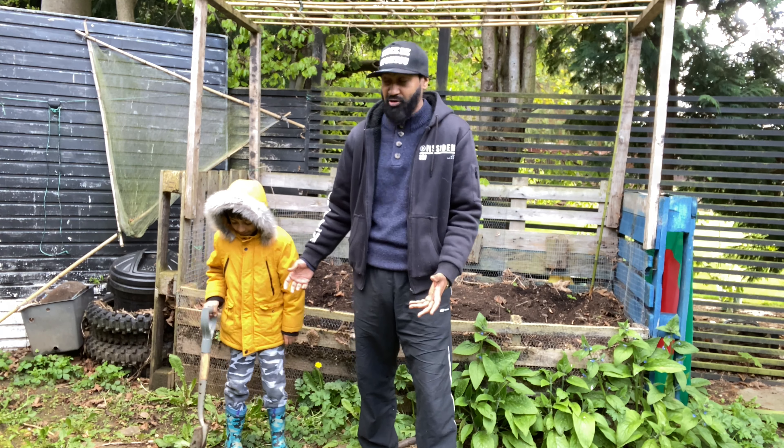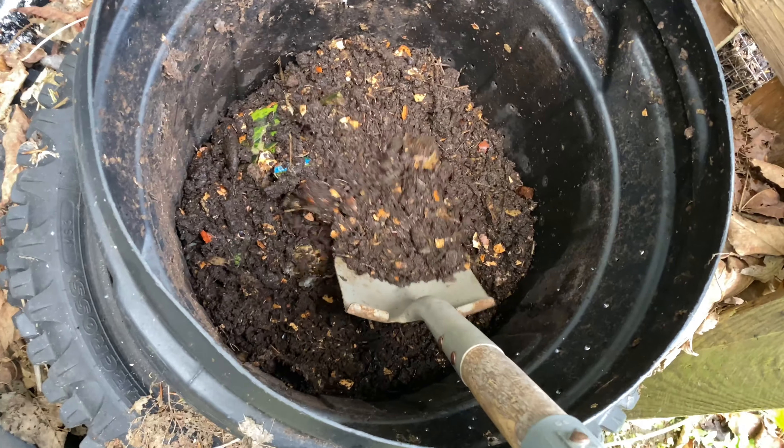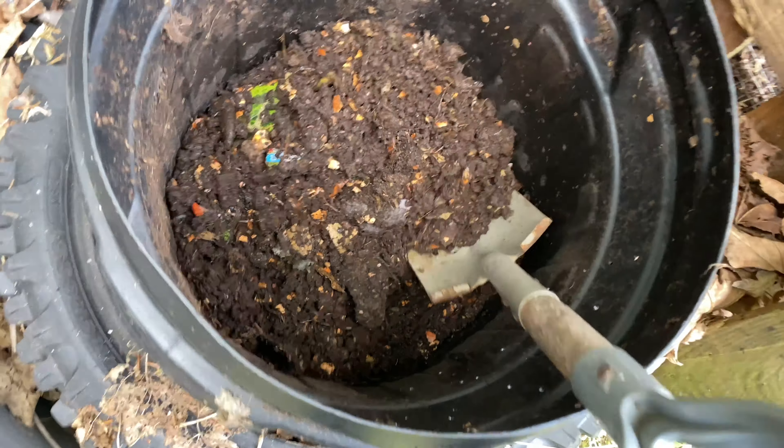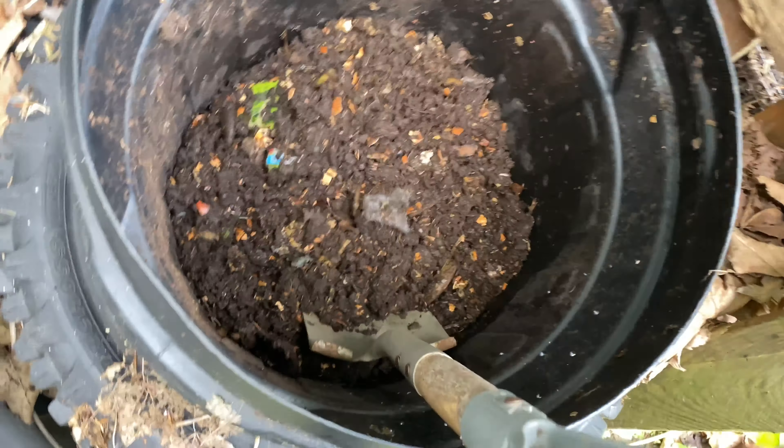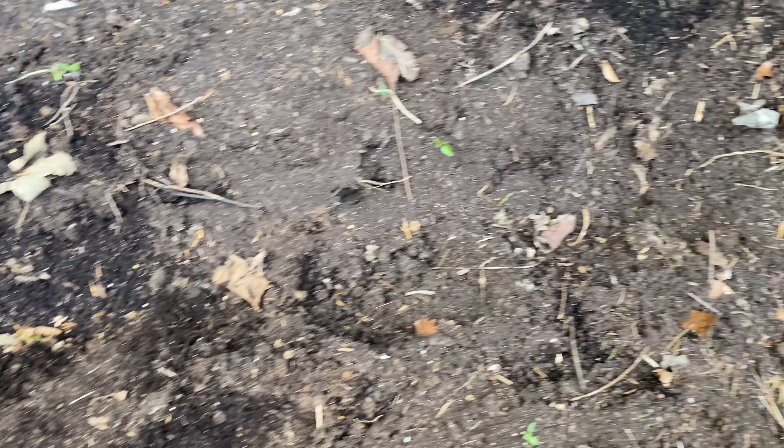Let me show you what we've got in the compost bin - all the garden waste. Look at that! We recently put a watermelon in there that rotted down. All this was garden waste - look at that. There are also eggshells, onion skins, apple peels - loads of stuff in there.